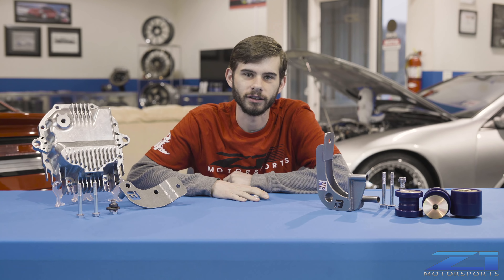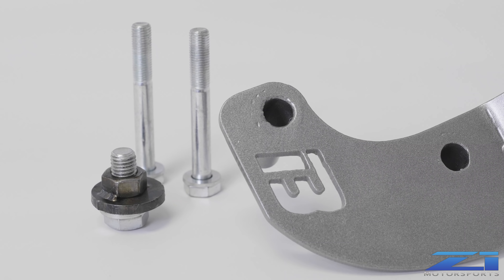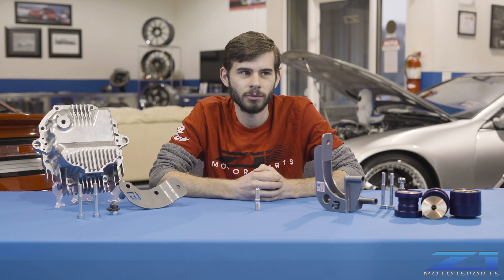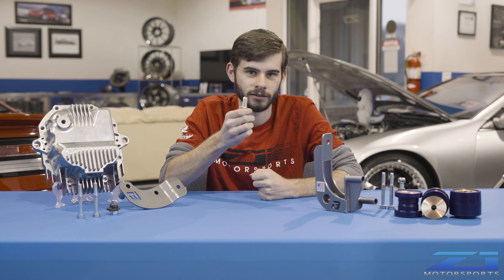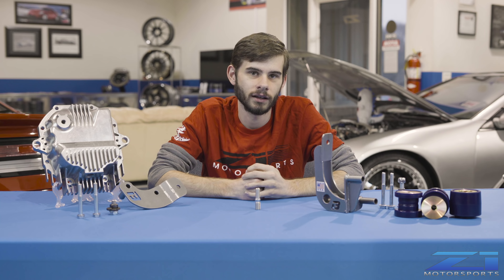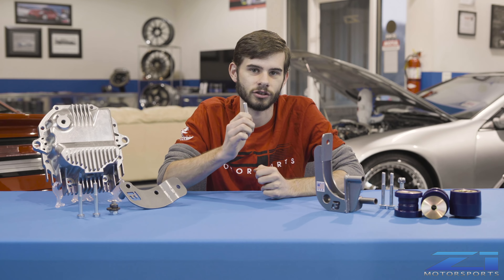I am so tired of broken diff studs. Z1 is working with Bell Raceworks to develop a new diff brace that fits 350Z, G35, 370Z, and G37s. From the 1960s all the way to the 1990s, Nissan always mounted diffs through the subframe with two studs. Come 2003, this new car and new diff come out mounted with one stud. That means all your shock load — drag racers, autocross drifters hammering the clutch on and off throttle — is going through one meager little stud, and these things shear right off.